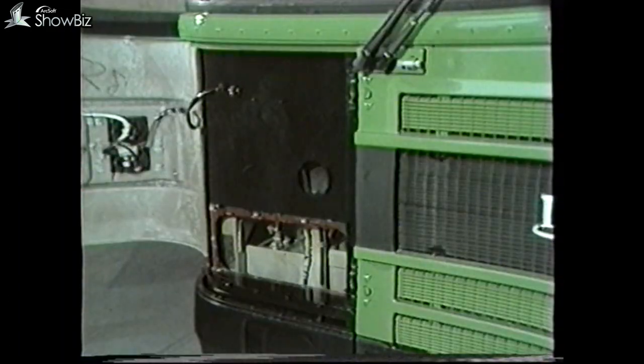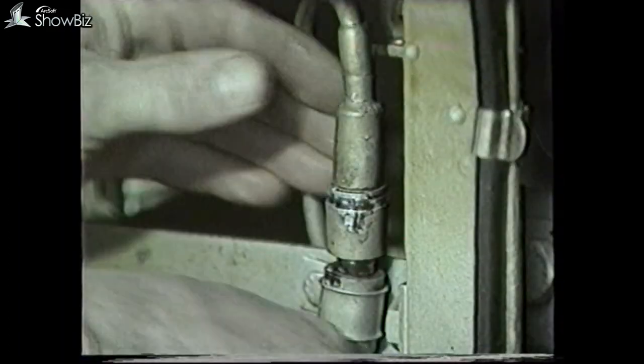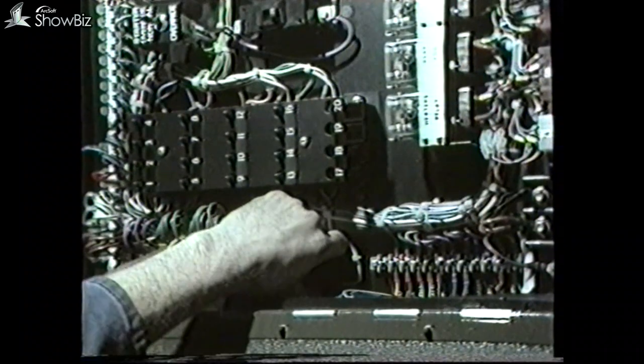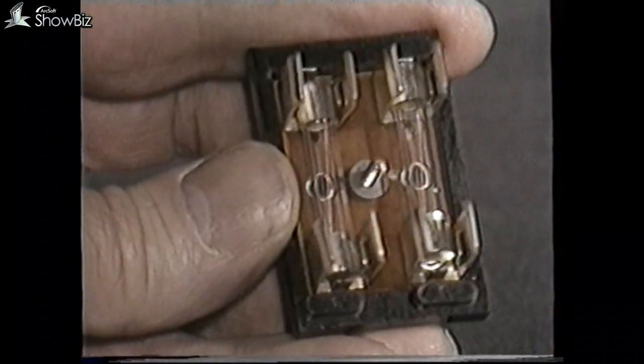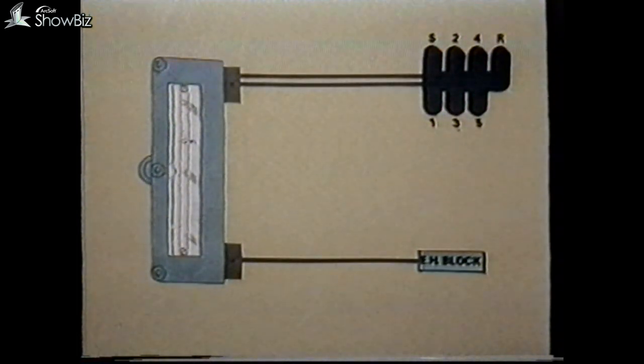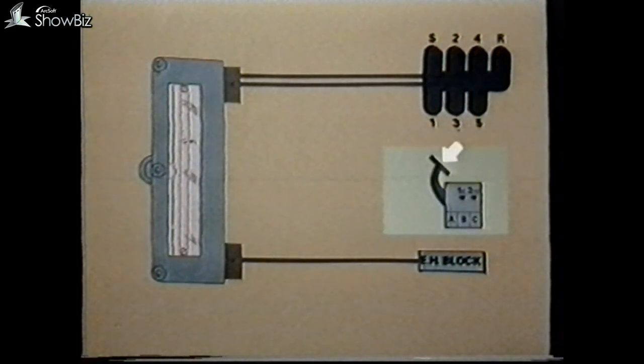If the fuses have blown, disconnect the foot brake retarder switches on the cannon connector at the front of the vehicle and replace the fuses with the S plug still disconnected. If the fuses remain intact when the ignition is switched on, reconnect the S plug and again check the fuses. If the fuses blow in this condition, then there is a problem within the panel. But if the fuses had blown before reconnecting the S plug, this would point to a fault in the change speed control. Finally, if the fuses blow when the retarder is operated, the fault lies in the foot brake switches or in the retarder solenoids.